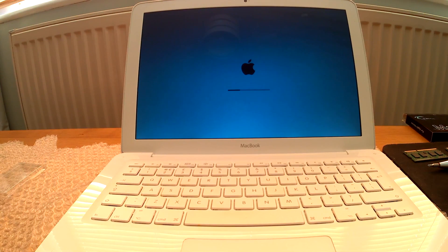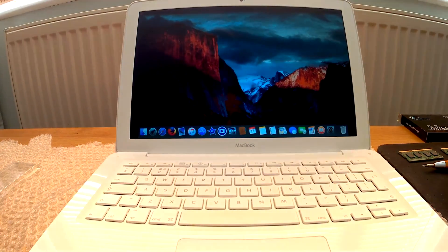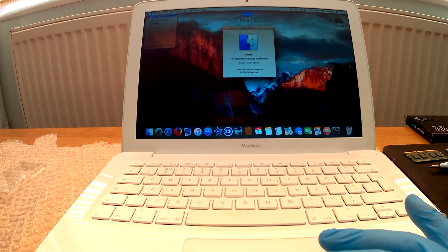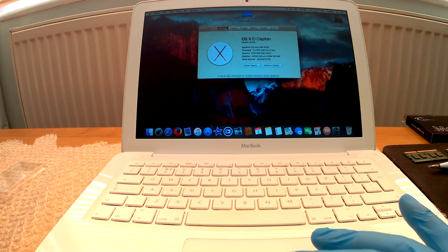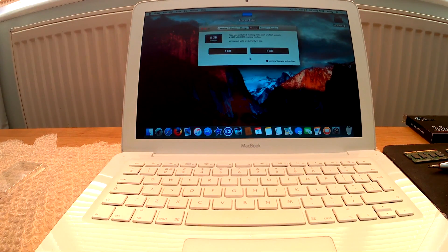It will take a little bit of time to load, not to worry. I will speed this section up. Now you can see it's upgraded.